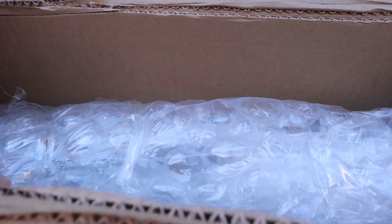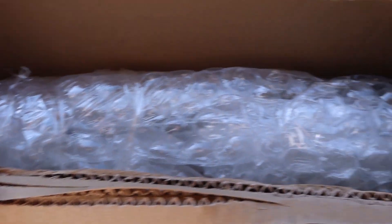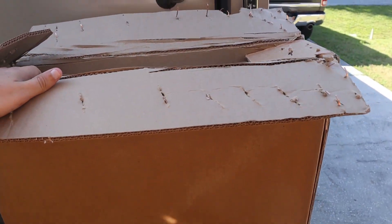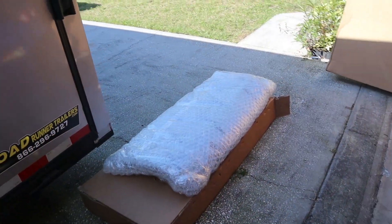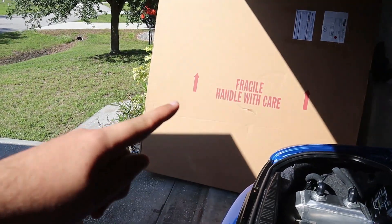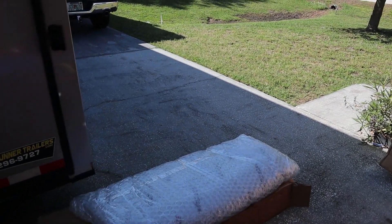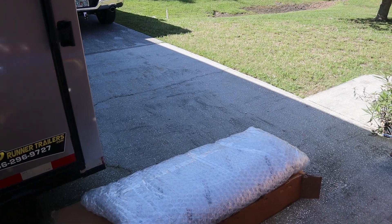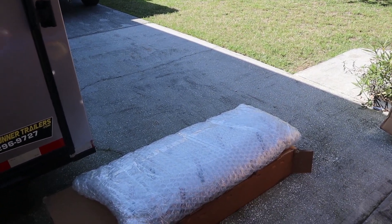Alright guys, let's see what we got inside. Just some good bubble wrap it looks like. I'm going to go ahead and take this all out and set it on top of the box so we can get a better look. Both the carbon fiber trunk and hood are made by VIS. I've heard some iffy things on the internet about fitment.